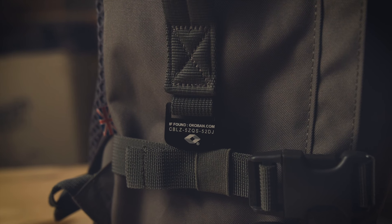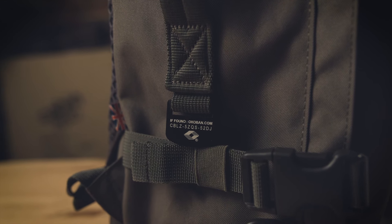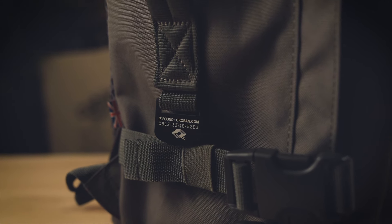As with most of the CabinZero bags, the Classic Pro comes with the Okoband tracking system, which is really handy if you lose your bag. To find out more about how this great tracking system works, just check the link in the description.